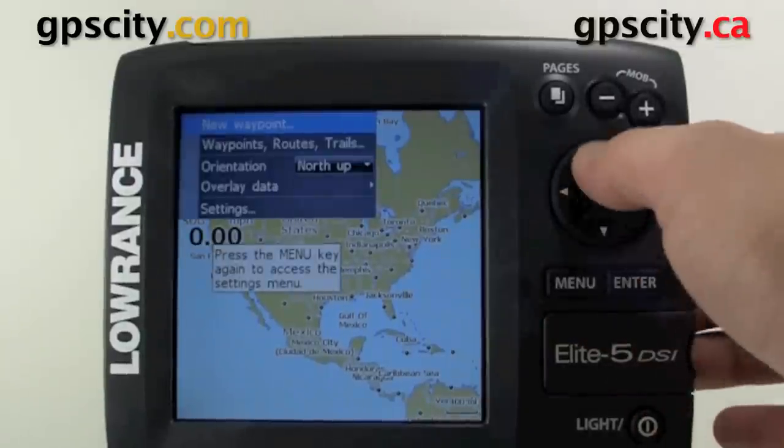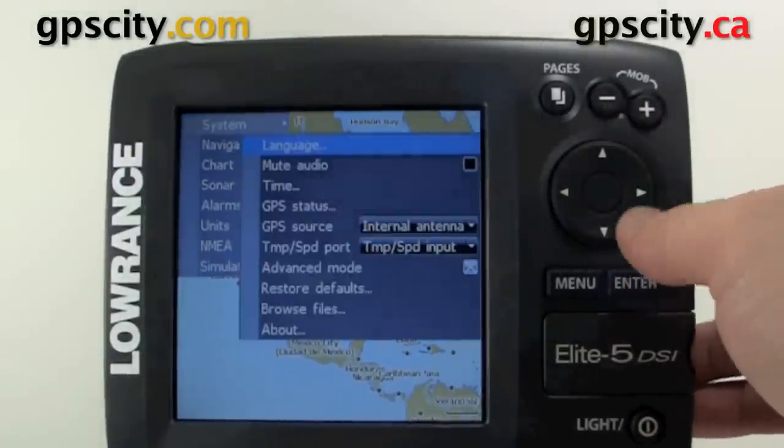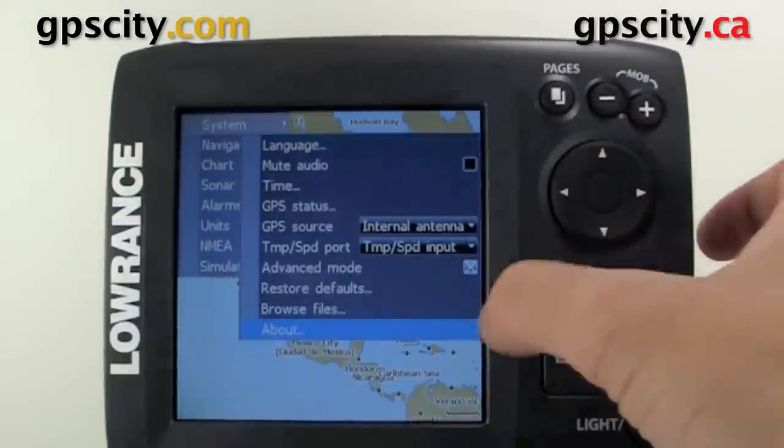So let's just hit Menu and then select Settings. From Settings, select System. Inside System, let's scroll down to the bottom to About.